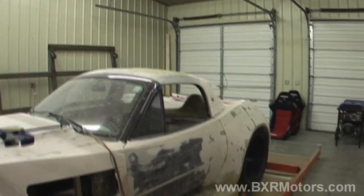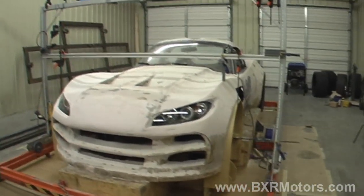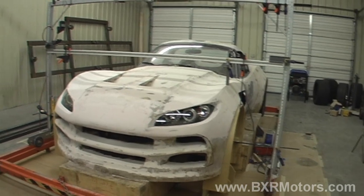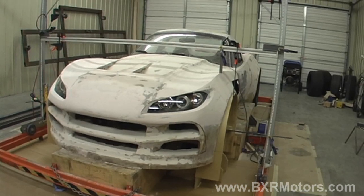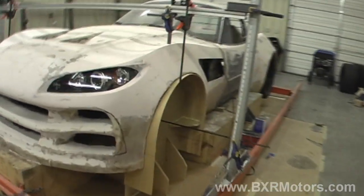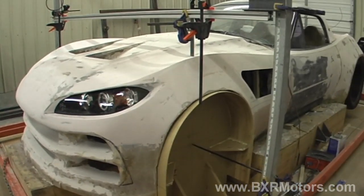We're still working on the hard top a little bit — we're not really ready to tackle that fully, so we're just working on it here and there as ideas come to us. Over the next few weeks we'll be working on these wheel wells. We're going to create the same forms that we have on the front wheels for the back as well.